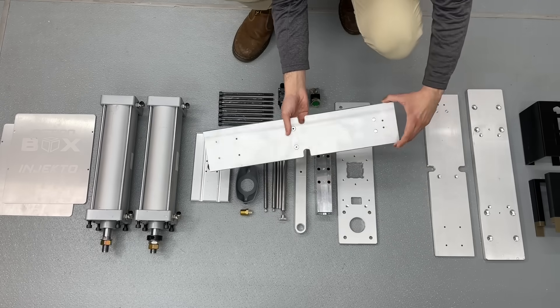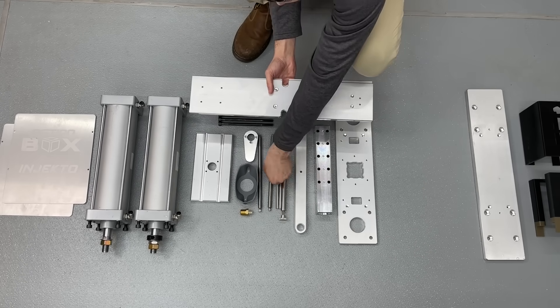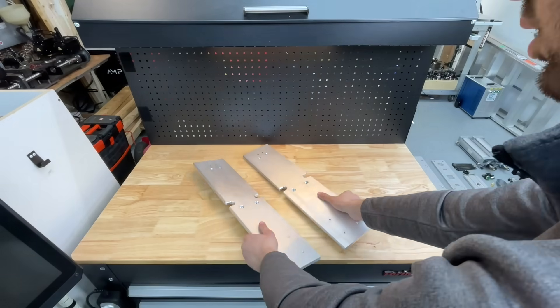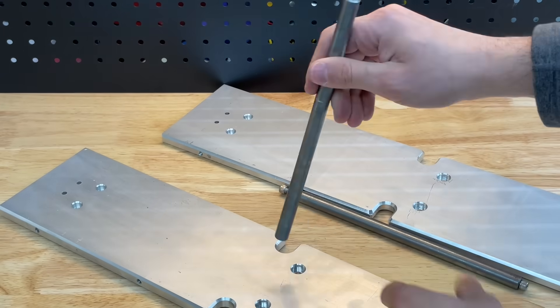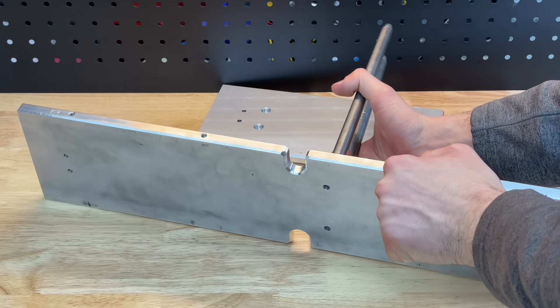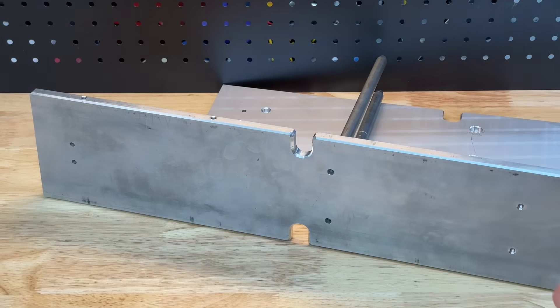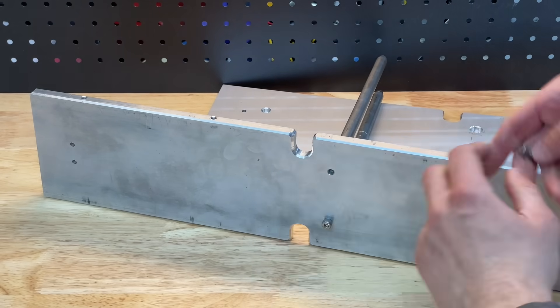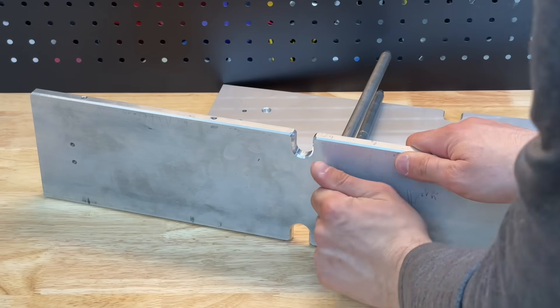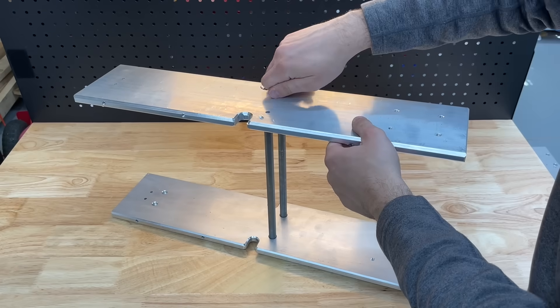We start assembly with the two sidewalls and the crossbars that connect them. We walk over to a clear desk and push the internally threaded rods into the counterboard holes. To secure them, we turn the setup 90 degrees and fasten the rods with two M5 screws. Don't forget to tighten them, then repeat the process for the other side.